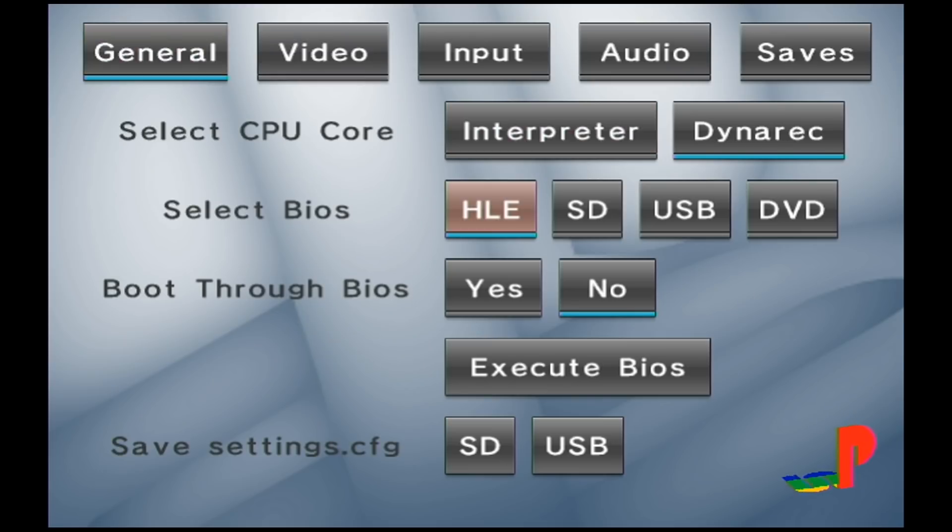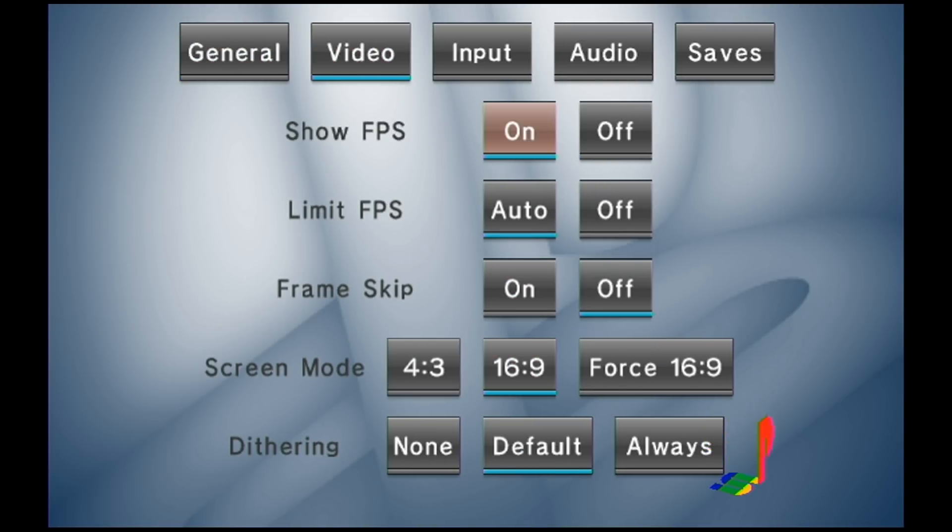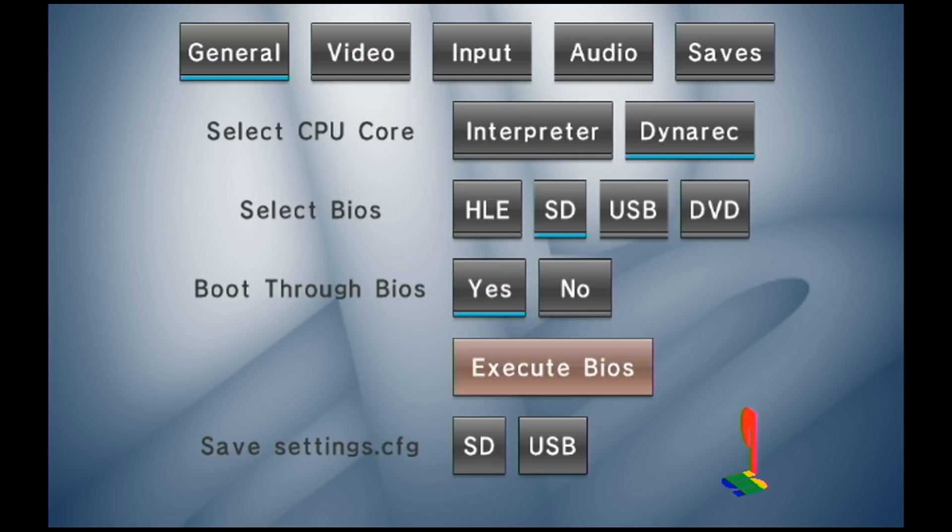Open up the settings. Under general, go down to select BIOS and select SD card, and then set boot through BIOS to yes. Next, go up to video and enable screen mode 16x9. In here are also options for frame skipping, limiting the FPS, as well as showing the FPS on screen. Now that you've changed the video to 16x9, go back to general, scroll down to the bottom, and save your settings to the SD. Hit OK.